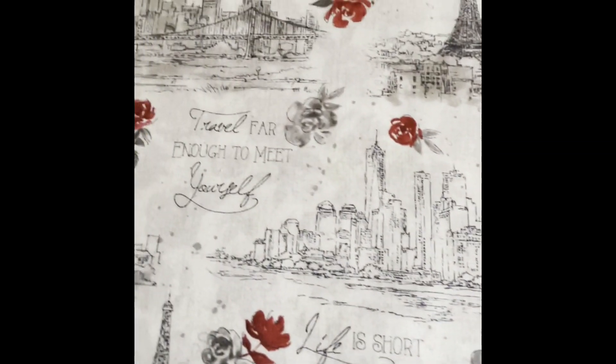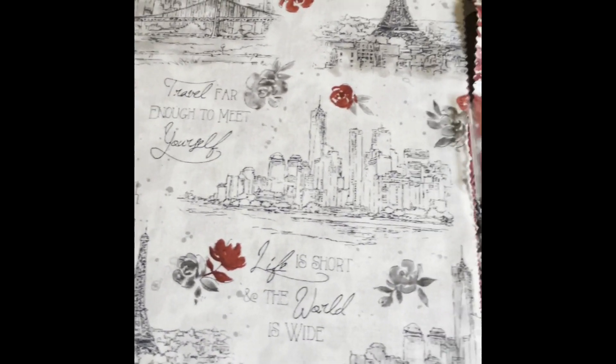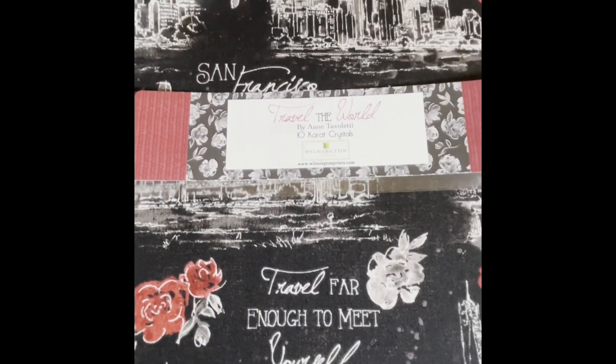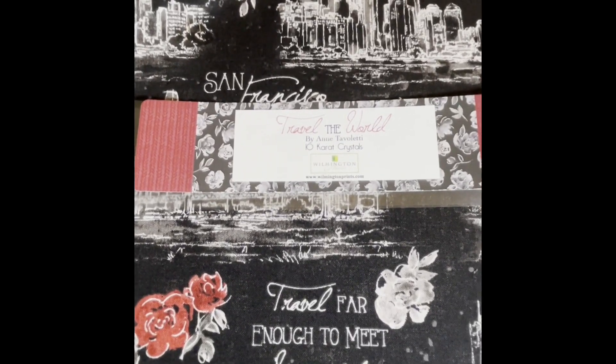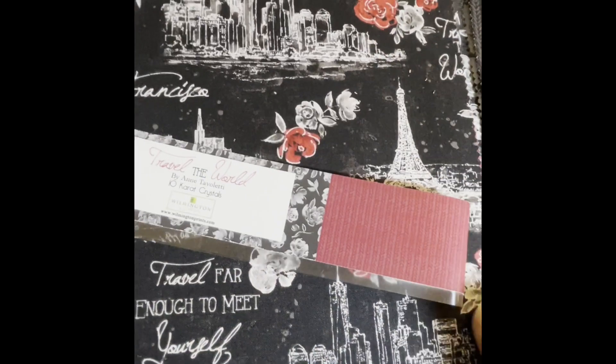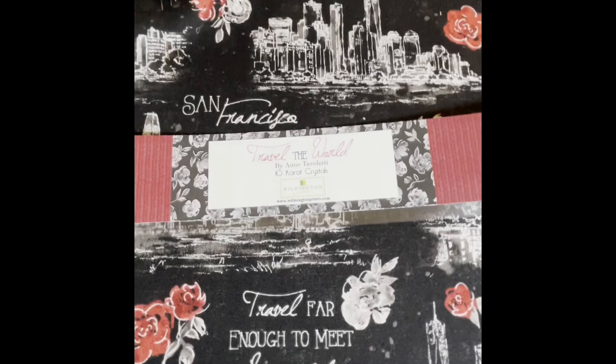So the first thing I did is I went through my packet and I separated it into three stacks of 14. These 14 I'm just going to cut down to nine and a half. These 14 I am going to sew together along the edges and it's going to give me two rectangles, and then these are going to give me four patches. I'll come back and show you the rest.